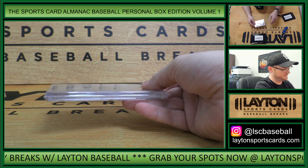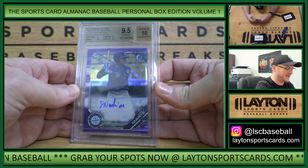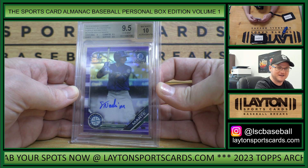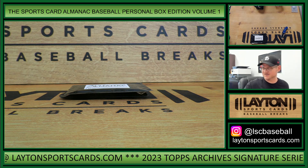Up first. Nice. That is a 2019 Bowman Chrome Prospect Autograph, Noelvi Marte, Purple Refractor to 250. That is a 9.5 Gem Mint with a 10 auto — 9 on the centering, 9.5s on the other three subgrades. There you go, Patrick. Nice start on the Marte.